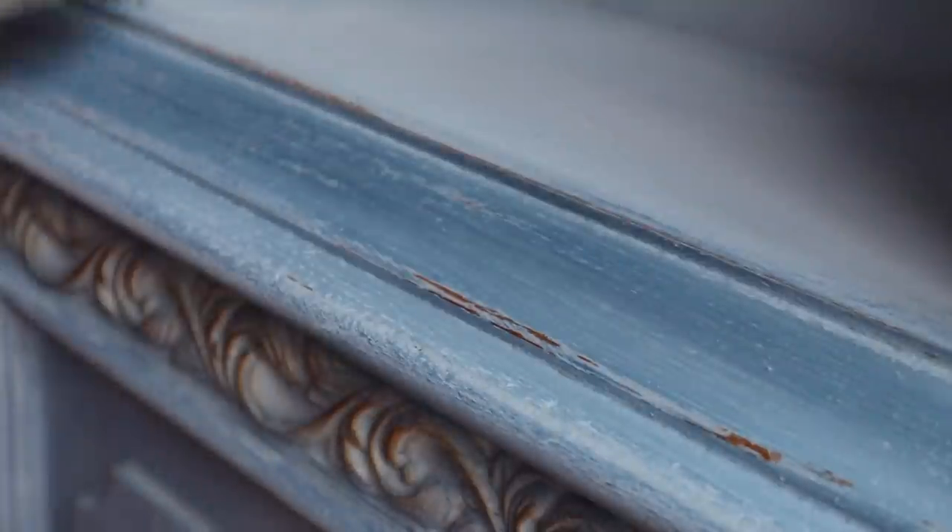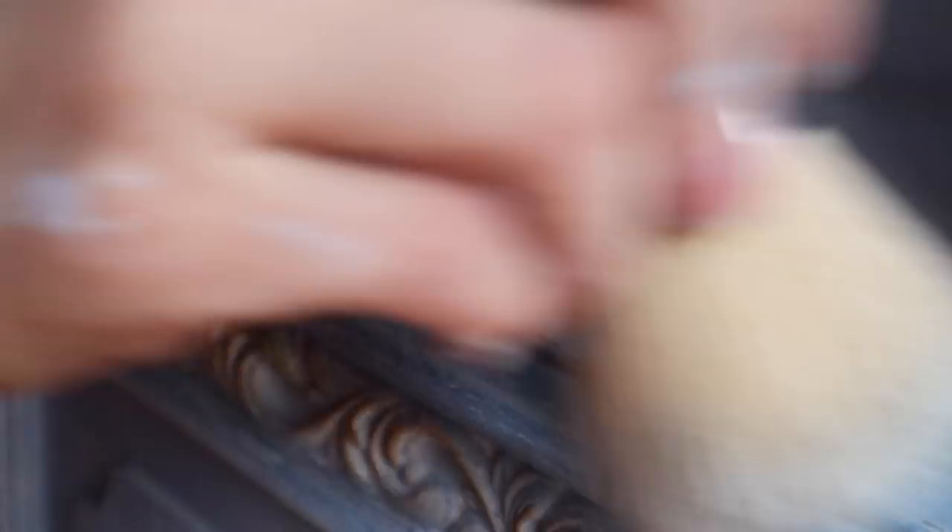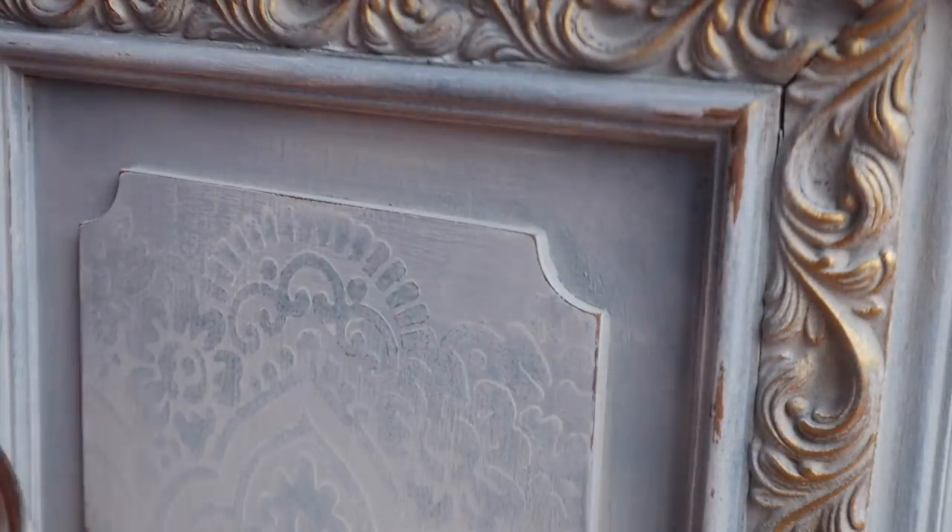The last thing we're going to do is seal the chalk paint. You can see right here how putting that clear wax on really richens the color. This paint does need to be sealed, so I'm going to wax the entire piece and then about 24 hours later you want to buff it to a sheen — and it looks really, really pretty.